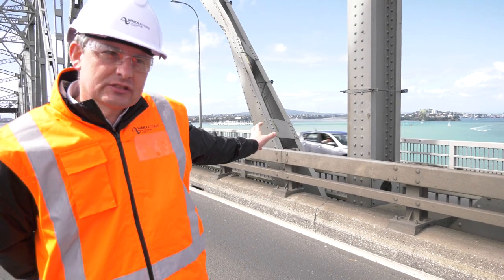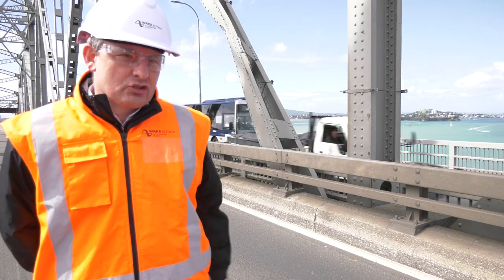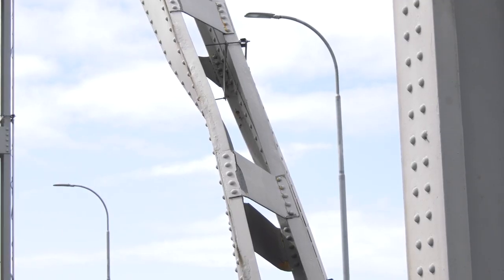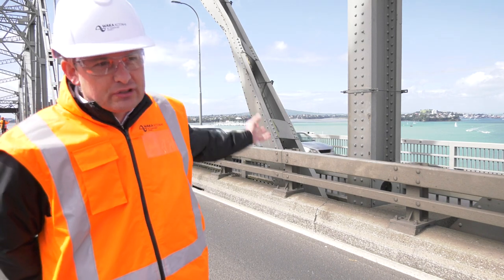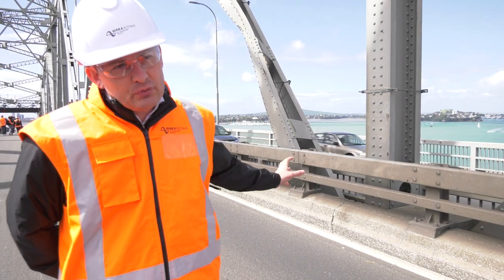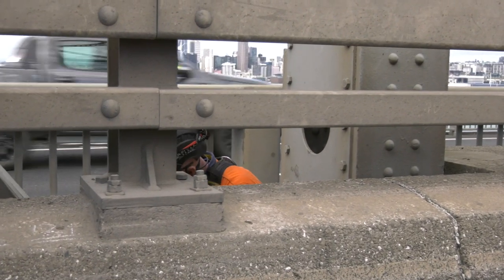What happened when the truck hit this strut is that it sheared off from the base, which meant that the strut no longer took load. The reason why it sheared off was so that it didn't damage the rest of the bridge — that was exactly what it was supposed to do, and meant that the damage was restricted to this part of the bridge. The load that that strut was carrying is then redistributed across the rest of the bridge and all the other parts of the bridge.